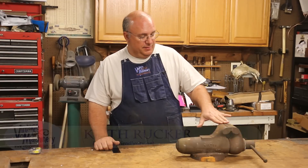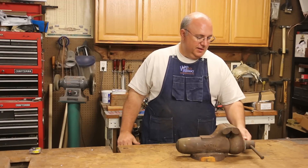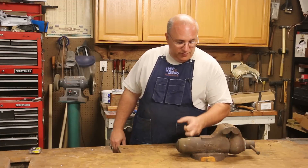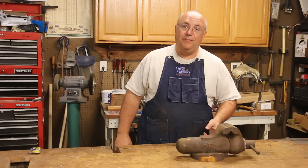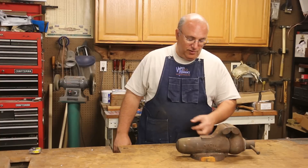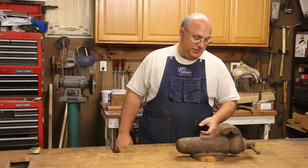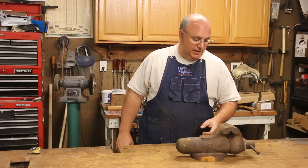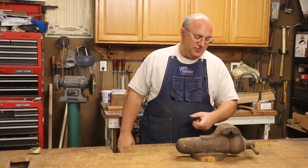Hello, Keith Ruck here at VintageMachinery.org. A couple weeks ago I picked up this Wilton four-inch bullet type vise. They call it a bullet vise because it's kind of enclosed in here — it looks like a bullet. Real nice vise. It really appears to be in pretty good shape, but the paint's all gone and it's gotten rusty. It's obviously been out in the weather for a while, but it appears to have seen very little use. We're going to basically take this thing apart, tear it down to its components, clean it up really well, and either paint it or powder coat it. We're basically going to restore this and bring it back to new shape. Stick with me and we'll go through the process of restoring a Wilton bullet vise.